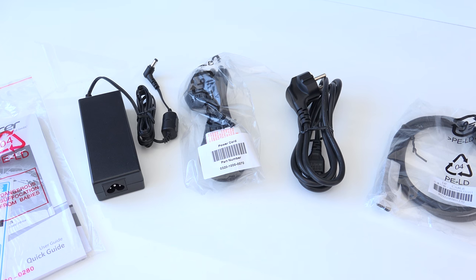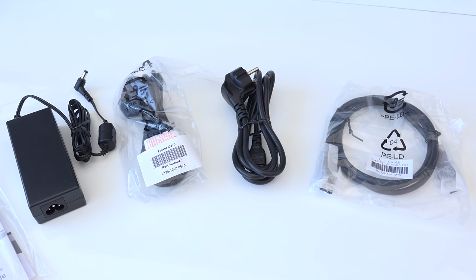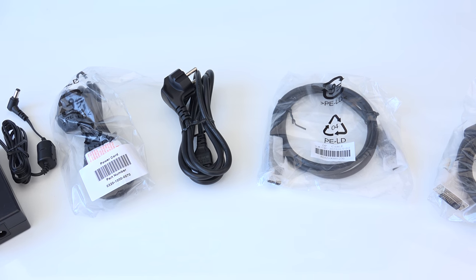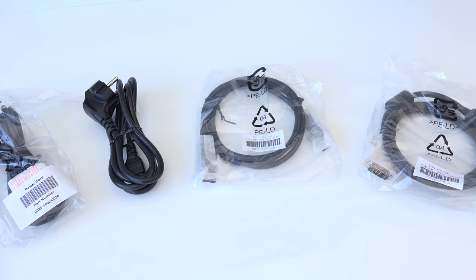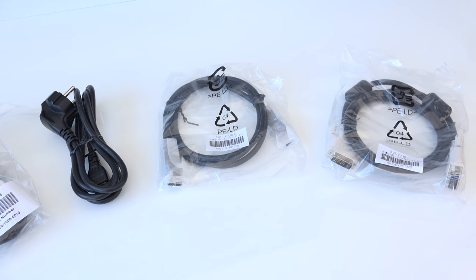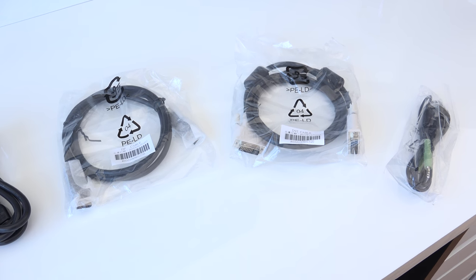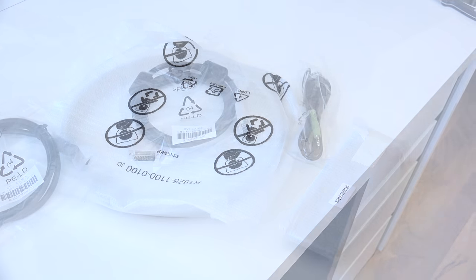Then we have a power cable for the UK, a power cable for Germany which is where I'm based, a DisplayPort cable, and another DVI cable. Unfortunately there's no HDMI cable included, but a regular HDMI cable will be good enough for HDMI 2.0. We also have a 3.5mm audio cable.